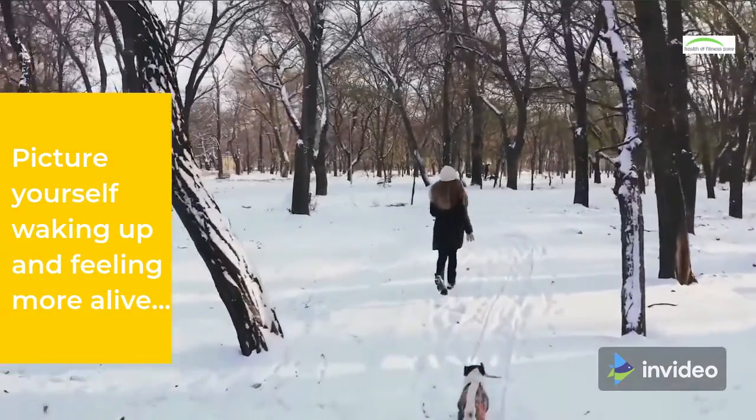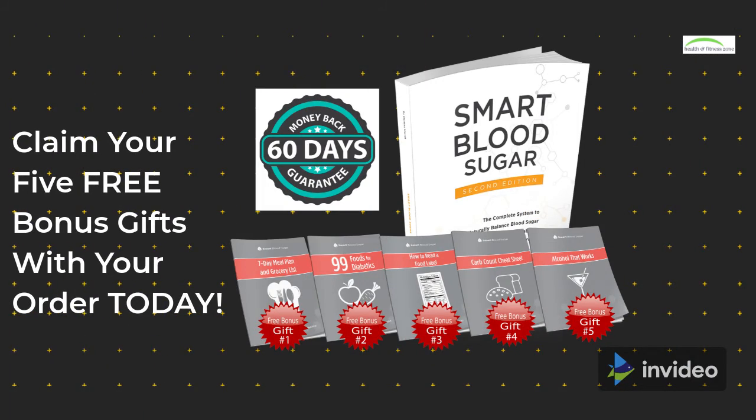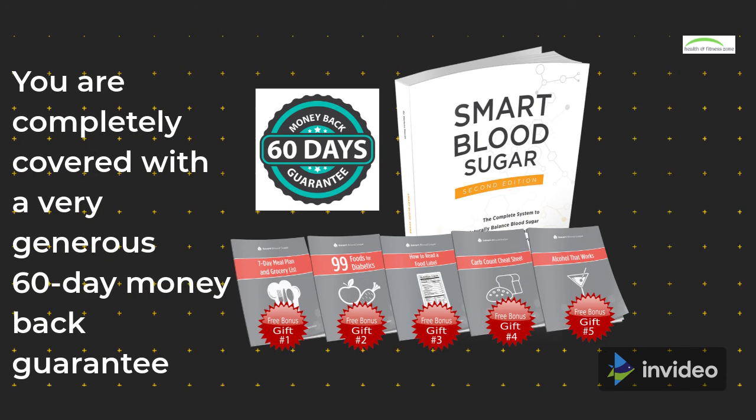Picture yourself waking up and feeling more alive. Claim your 5 free bonus gifts with your order today. You are completely covered with a very generous 60-day money-back guarantee.